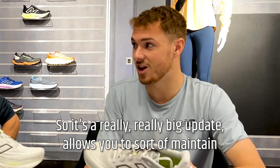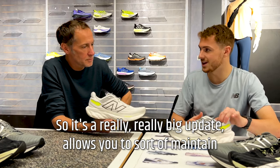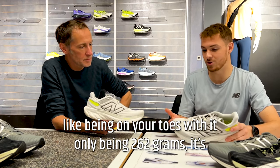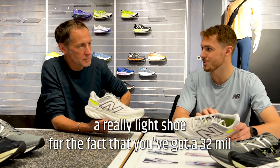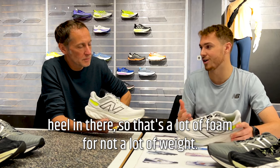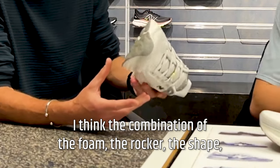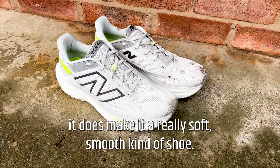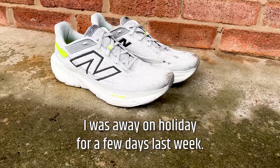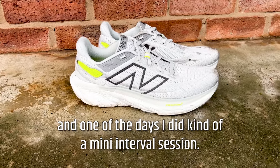The big thing from v12 to v13 is that even though you've got a lot more foam in there, it's actually 30 grams lighter. At only 262 grams it's a really light shoe considering you've got a 32mm heel — that's a lot of foam for not a lot of weight. The combination of the foam, the rocker, the shape, and the roll-off through the toes makes it a really soft, smooth shoe.